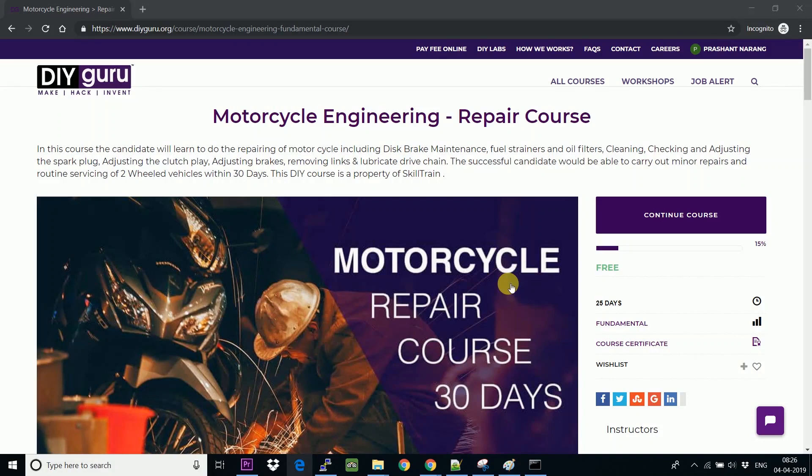We'll be looking at how to download the certificate from the DIY Grow website. This is my profile and I have completed the free motorcycle engineering repair course. Once you complete the course, they will redirect you with the course certificate.